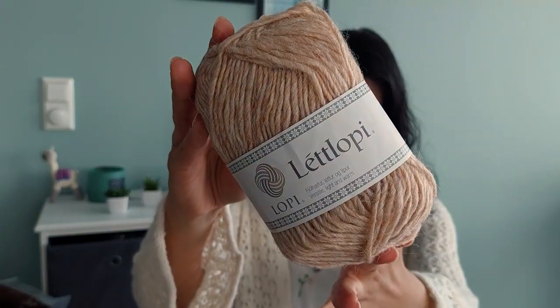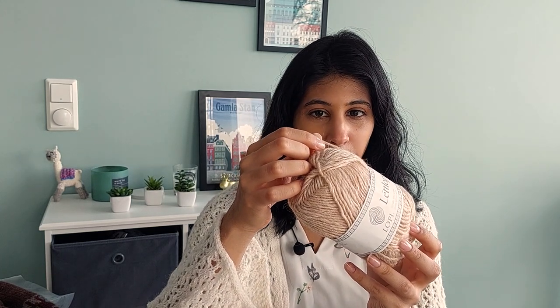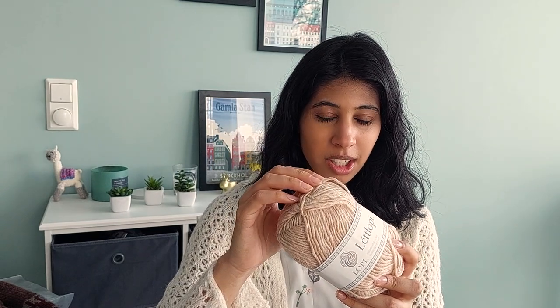Léttlopi is advertised as a versatile, light, and warm yarn. It is 100% wool — not roving, almost single ply. It's a very splitty yarn; sometimes when I knit with it I can poke through the yarn, which makes it a little difficult to knit with, but it's not a very frequently occurring problem so it's typically fine. It is 100% new wool.